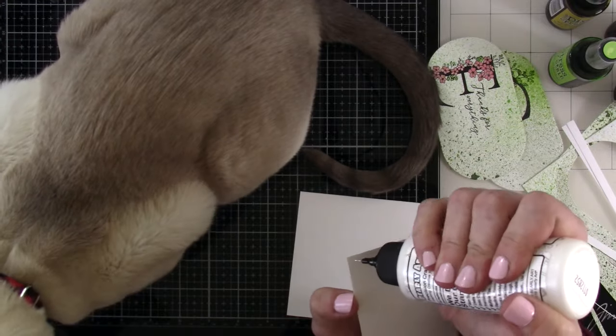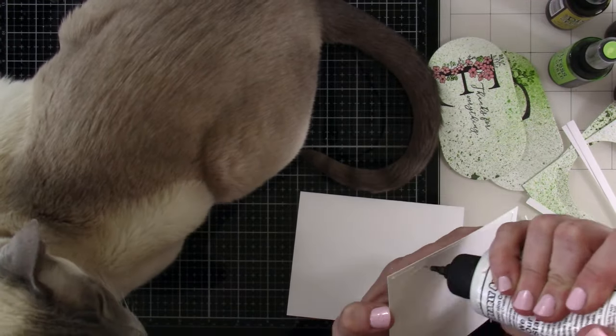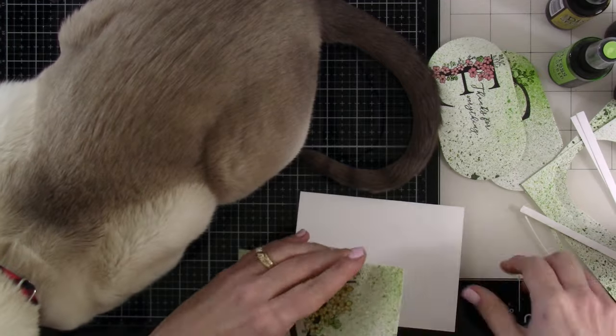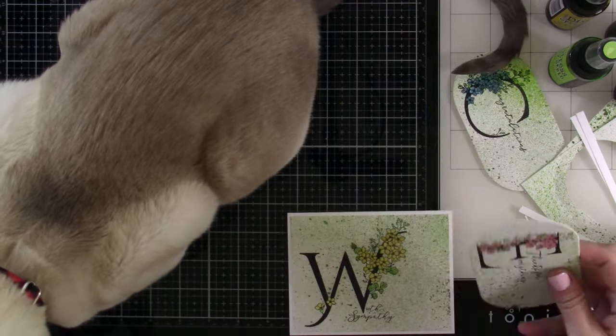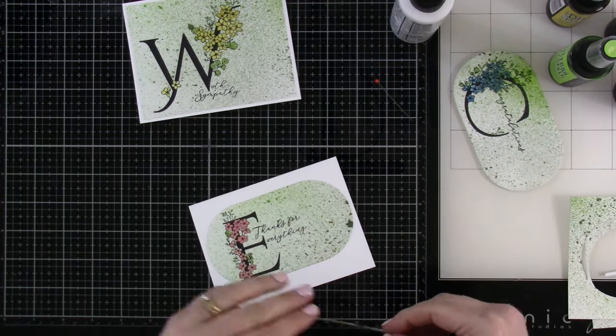We're going to go ahead and glue this down to an A2 size card base — that was eight and a half inches by five and a half inches, scored at four and a quarter.